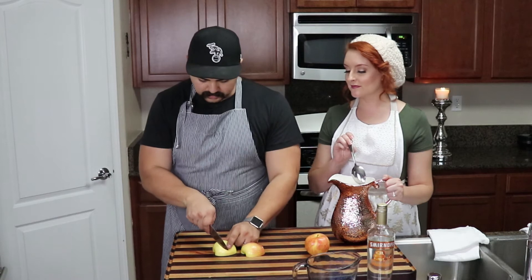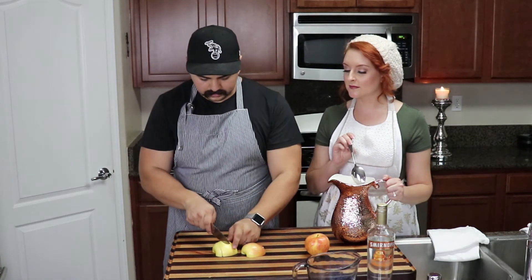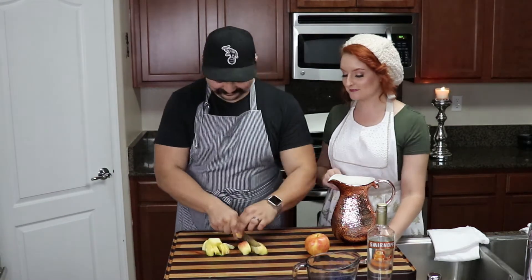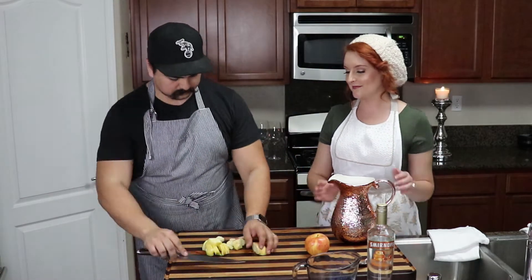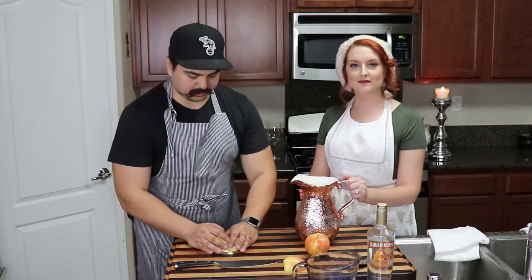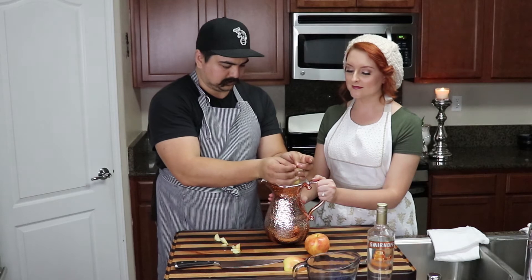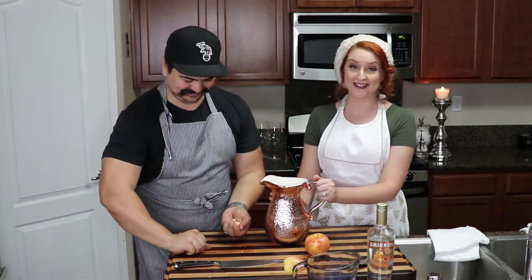Once you have them nice and cleaned up, go ahead and chop them about a half inch or so in each direction. Once you have them all chopped up, you're going to incorporate those into the sangria — hands are pre-washed, make sure you wash your hands, guys.